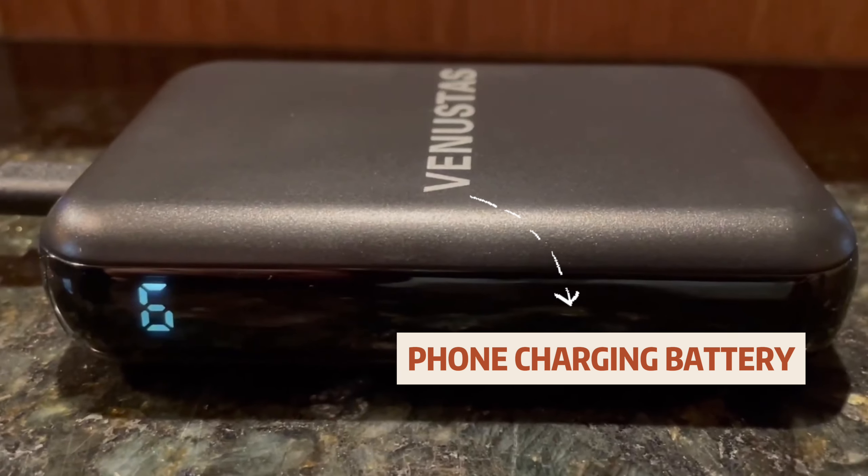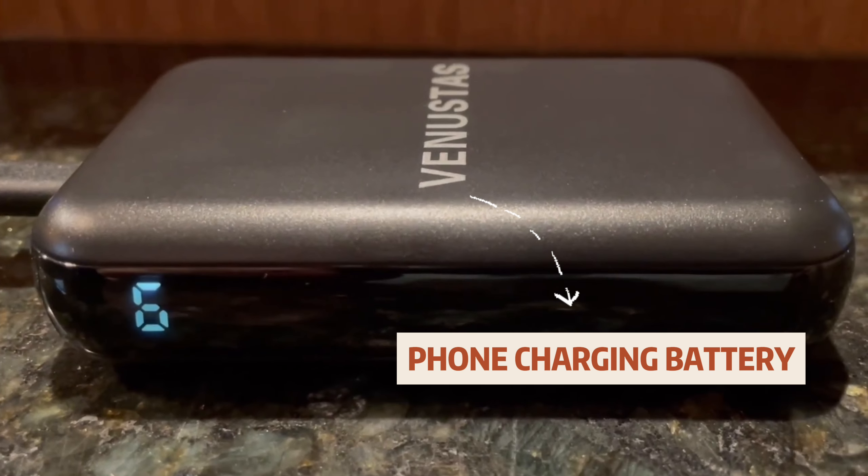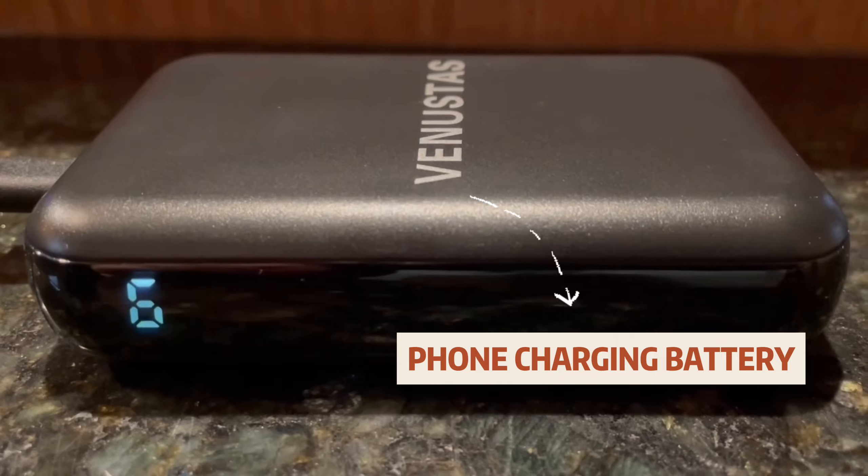I went ahead and pre-charged the battery, which is really easy to do. It gives you a nice digital display so you can see exactly what level of battery you have — no guessing game. That's a really nice feature.